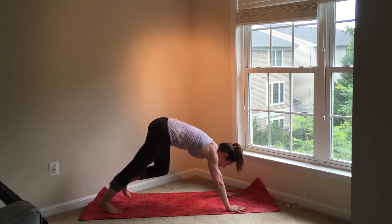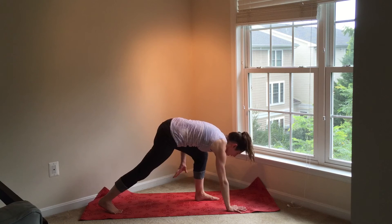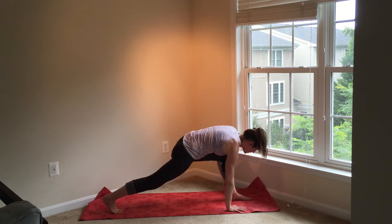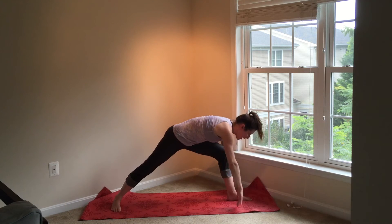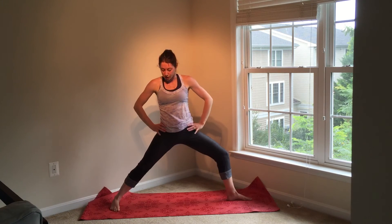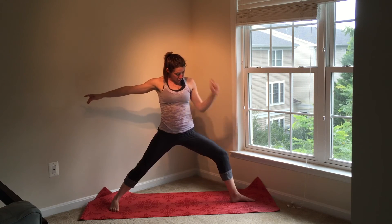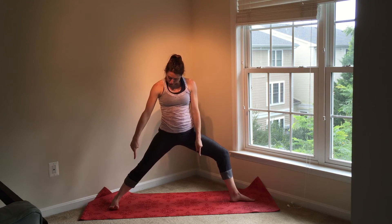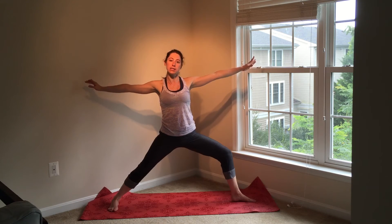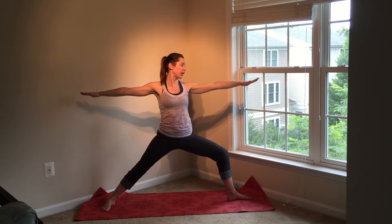Take a deep breath in through your nose and out through your nose — we'll do the other side. Step your left foot forward in between your hands. If you can't get your foot all the way up, I highly encourage you to use your arm and manually step it all the way forward in between your hands. This will help you with your leg alignment as you move into the standing poses. Curl your back toes down, rise up, stack your hips over your shoulders, reach your arms out to the side. Notice that I moved my front foot just a little bit so that my heel bisects the arch of my back foot — that's about the alignment I want in these standing poses. Pull your left knee to the outside edge of your left foot.